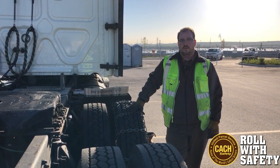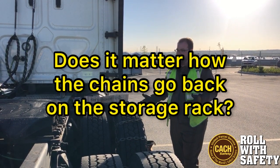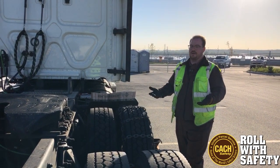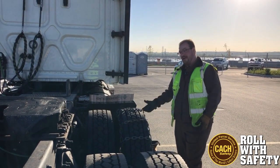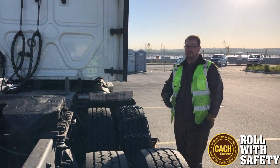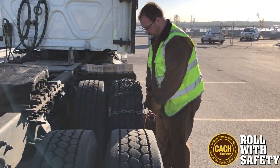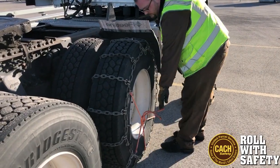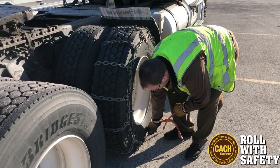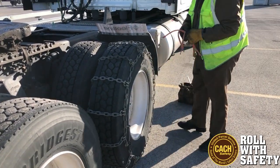You can't just throw them back on the hangers, because after hitting some bumps they'll start settling out, and you can start having chains dragging. If they're dragging enough, they can get up underneath your tires and you can literally rip them right off that rack — or rip the rack right off. So you have to properly stow them. Basically, do a package.